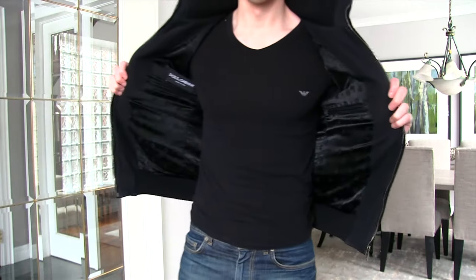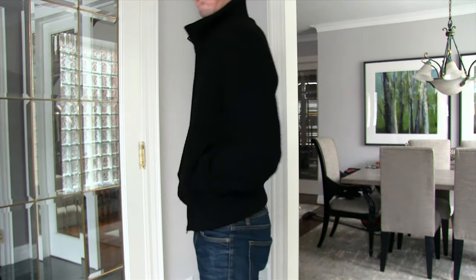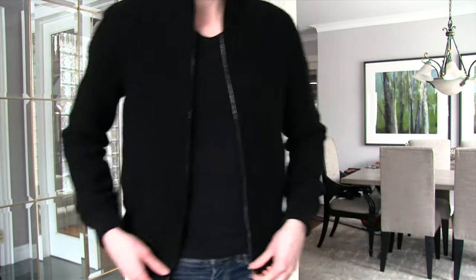This kind of looks like a sweater at first impressions, but it's actually a pretty thick material and it's fully lined, so it is a jacket — there are internal pockets in there.